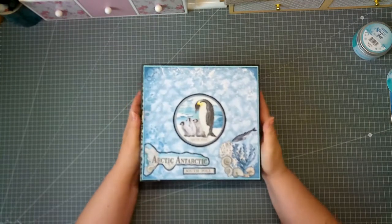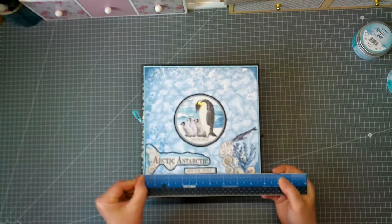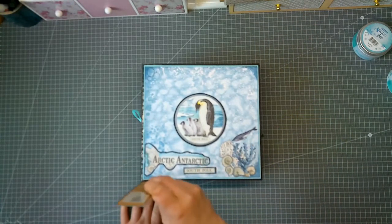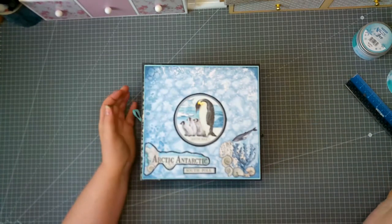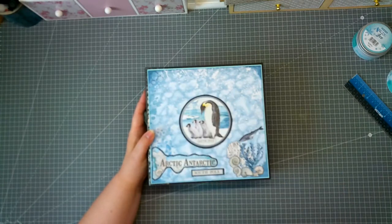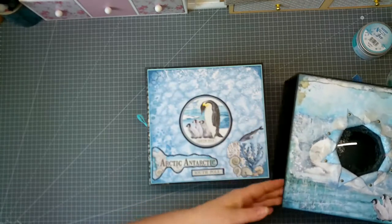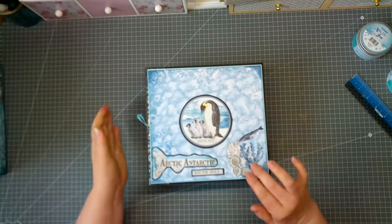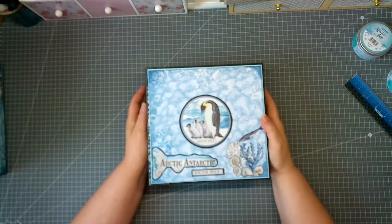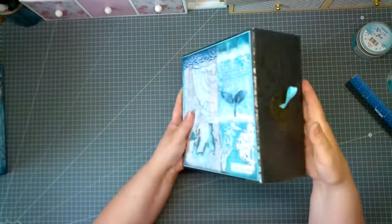This is the actual album. The measurements are eight and three quarters by eight and a quarter, and the spine is about four inches. This is the front — I keep it really simple because it has to fit in the box, so nothing can interfere with the pull in and pull out. I fussy-cut some cutouts and glued the title of the album. The spine is covered with bookbinder's linen, and this is the back side.